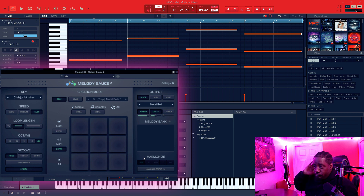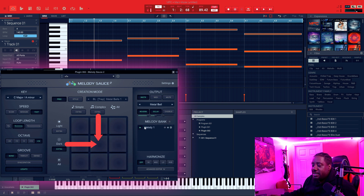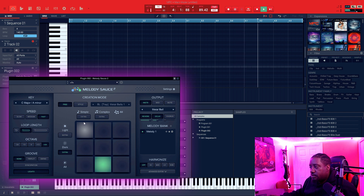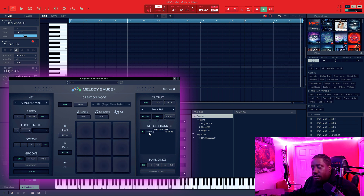So let's make a complex dark melody — complex and dark meet right here. Hit that, and that's a complex dark melody. Let's listen to what that sounds like. You can see the loop is looping bars one and two, then looping again at three and four. If we make the length longer, it sounds different now.